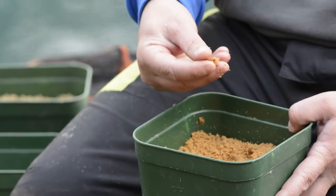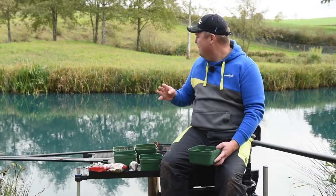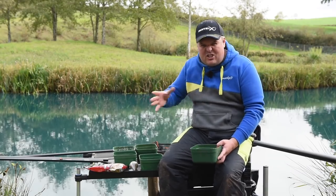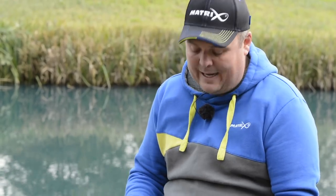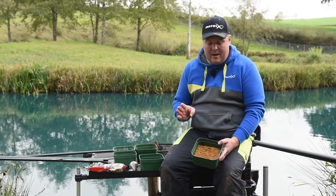When I say tiny, I'm talking ridiculously tiny — probably a ball the size of a four or six mil pellet. That's how small it sometimes needs to be, just to kick things off and make the fish a little bit more excited on the really hard days. We've done a little bit today. Hopefully it won't be needed, but I'll talk about when and why I'd feed that just to push things off.